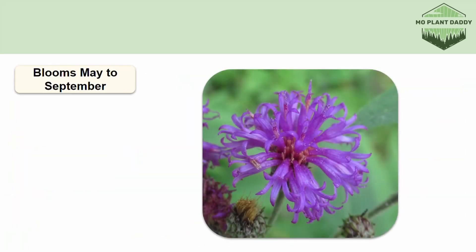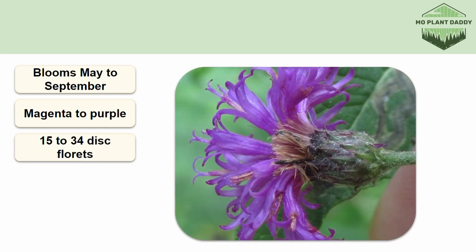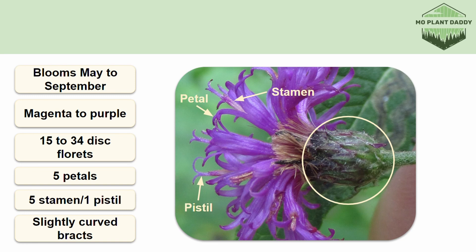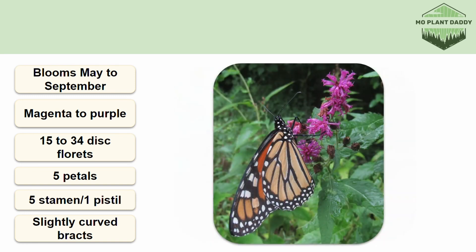Baldwin's ironweed blooms May to September, and when it does it produces many magenta to purple flower heads that contain 15 to 34 disc florets per head. There are no ray florets on this species. Each disc floret has five petals and is perfect, with five stamens and a single branched pistil. At the base of each flower head, there are many green bracts that will have tips that slightly curve. The flowers of Baldwin's ironweed are pollinated by bees and butterflies.